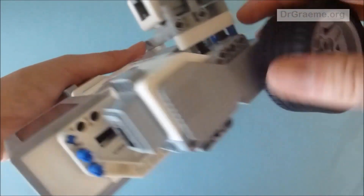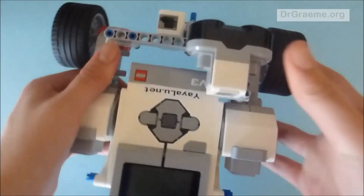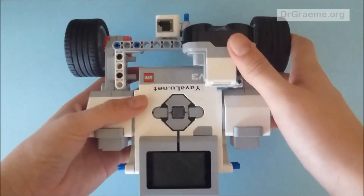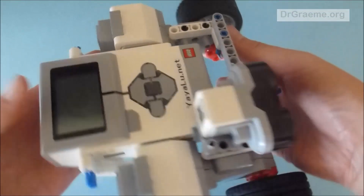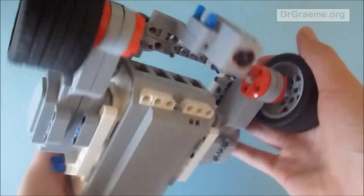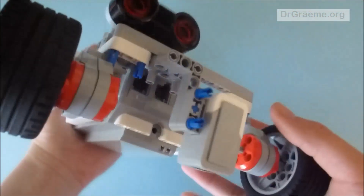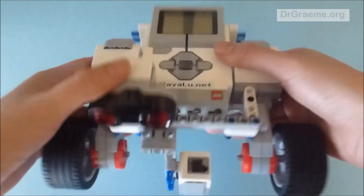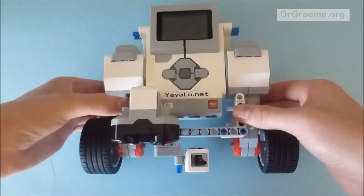There you go — there is one side and there is the other side, and you should click it and it should be very satisfying. Make sure it is secure; if there is anything dangling around then it is not pushed in properly.